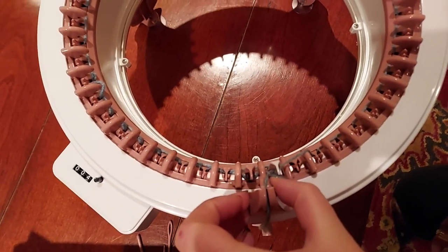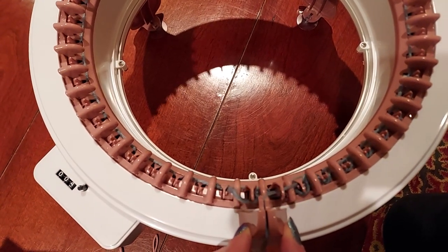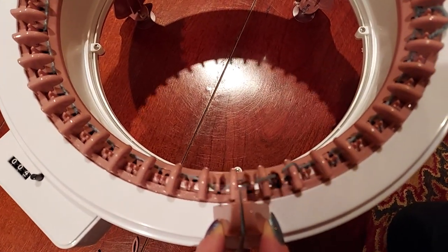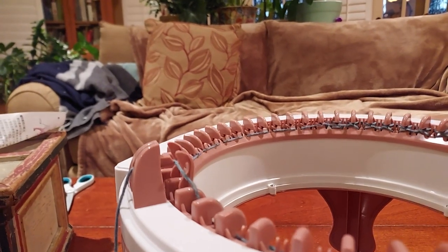Thread under the white hook again and begin slowly cranking without skipping any hooks. Okay, without skipping any hooks. Slow and steady — I'm going as slow as I can. Oh, I didn't miss! This is really quite clever. It's freaking genius.